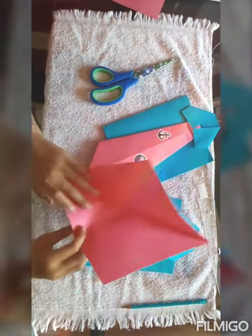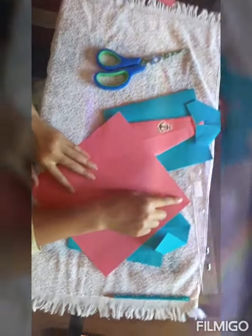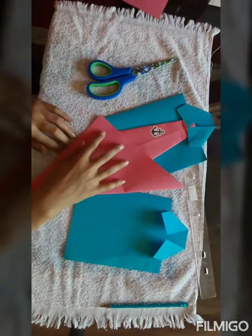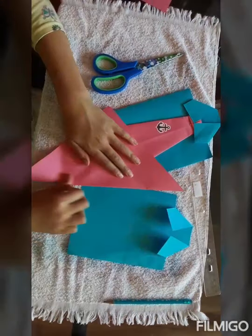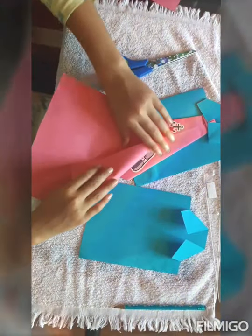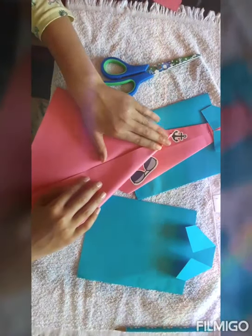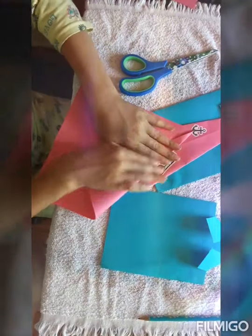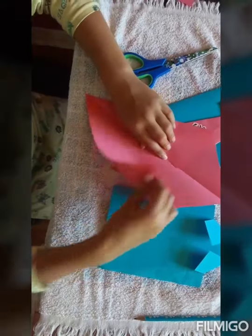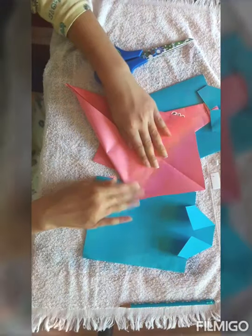You're going to unfold it. And if you have origami paper, you're not going to have to fold it to get your square, so you won't have this line. You're going to have to fold it diagonally to get the fold in the middle. Now you're going to take one corner and bring it all the way to the middle, fold, and you're going to do the same thing on the other side — bring it to the middle and fold it.